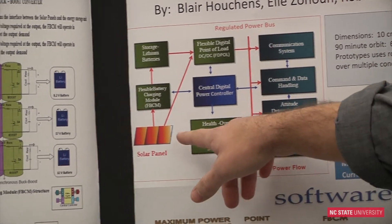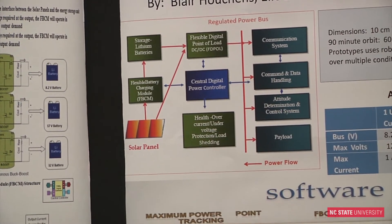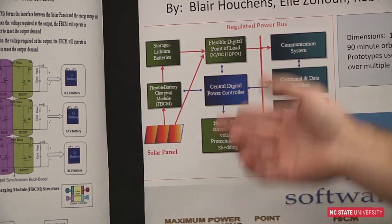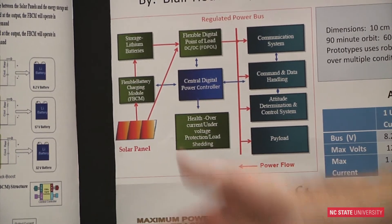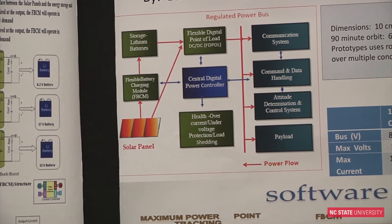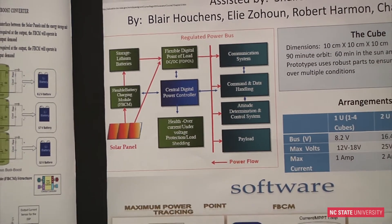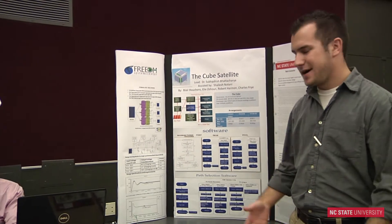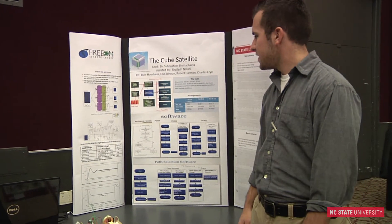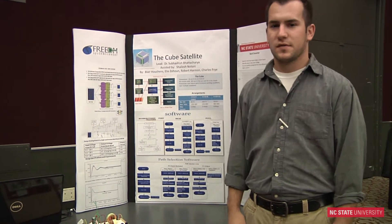When the sun is out — during the light side — the solar panel will be active. There's a flexible battery charging module, FBCM, that our friend Eli designed. The solar panel interfaces with the FBCM, charging the batteries during daytime. When it's on the dark side, the batteries are engaged, basically running the rest of the system.